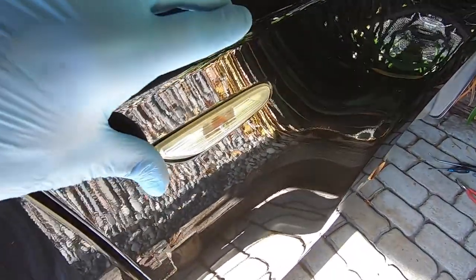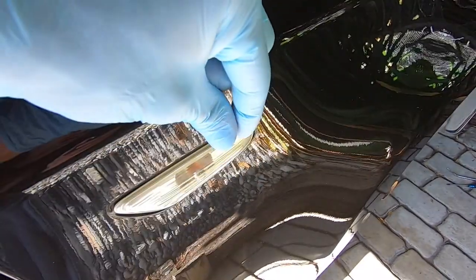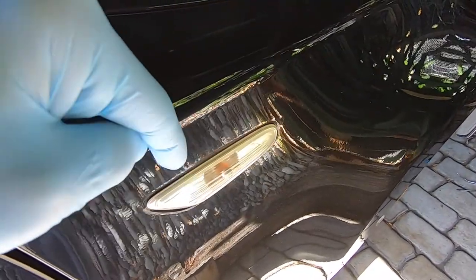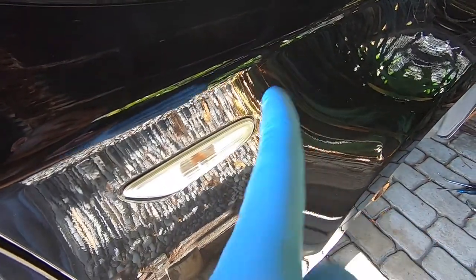To remove the side indicator, grab it at the back and push it forward — there's a metal spring clip at the front that'll compress, and there's a plastic hook on the inside. Push it forward, unhook the rear, and slide it out. There you can see the metal spring clip at the front and the plastic hook at the back.